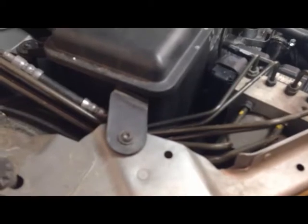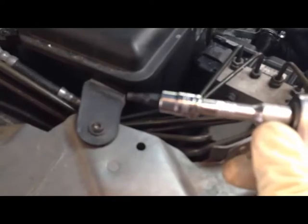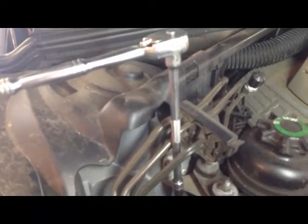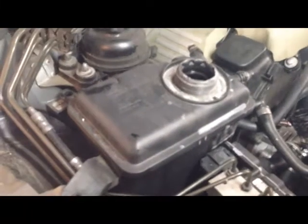Next, you're going to remove the top screws using a T25 star bit socket. There's one located here as well as right here. Use a longer extension in order to better access the rear star bit screw. Once you've removed the two star bit screws, you're ready to lift the tank out of place.